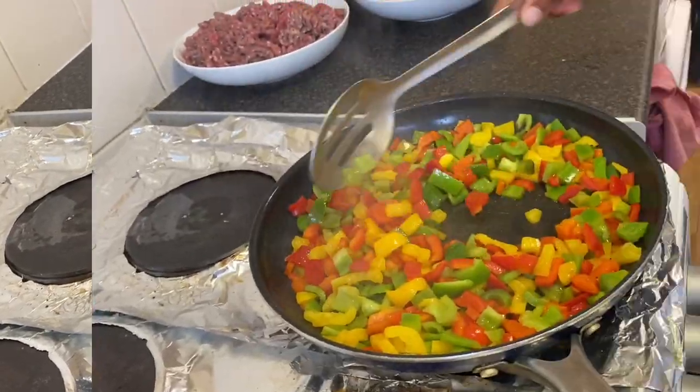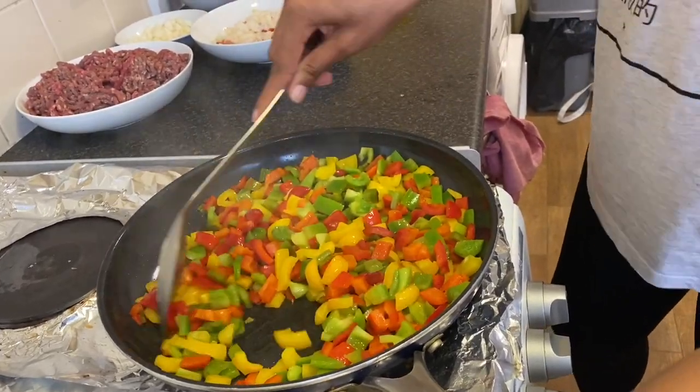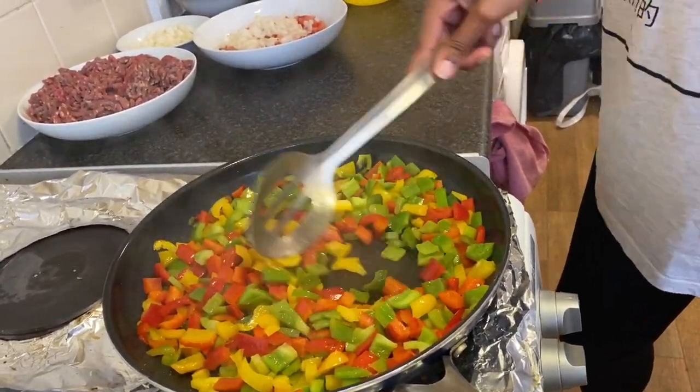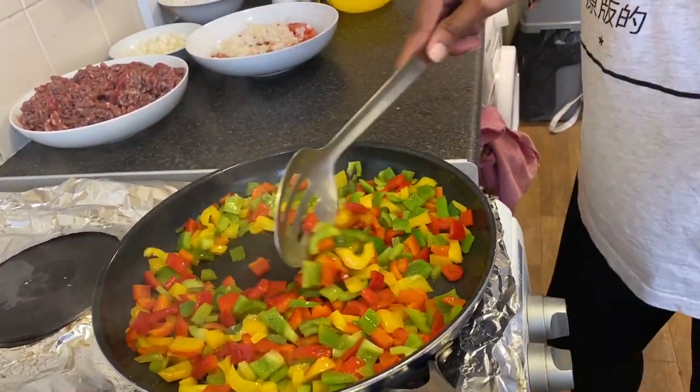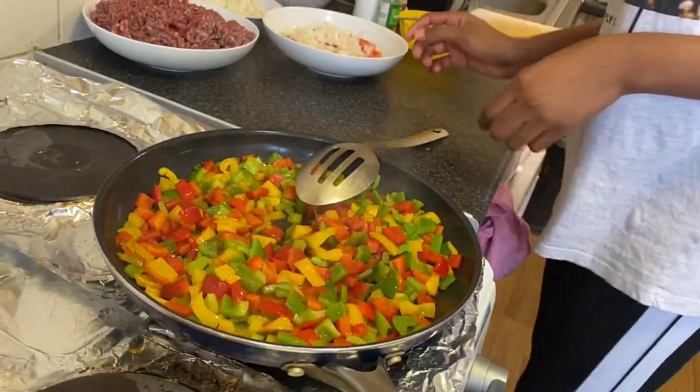Our peppers are starting to catch color and they are getting softer. While they are still getting soft and frying, we're going to come over here to prepare the spicy sauce.